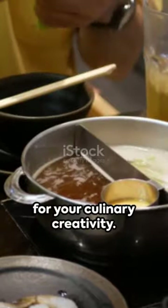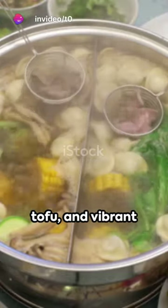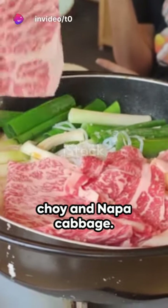Now it's a platform for your culinary creativity. Add thinly sliced beef, mushrooms, tofu, and vibrant vegetables like bok choy and napa cabbage.